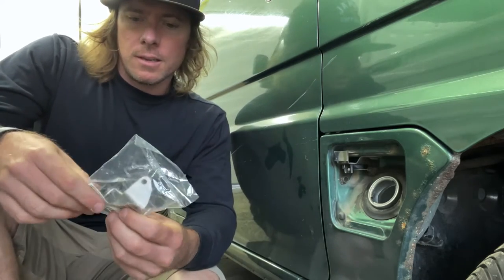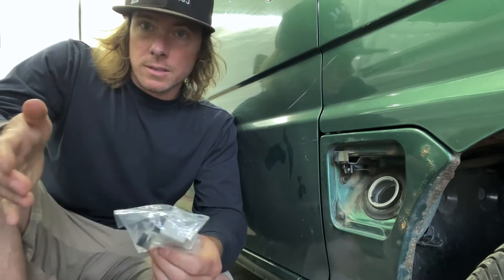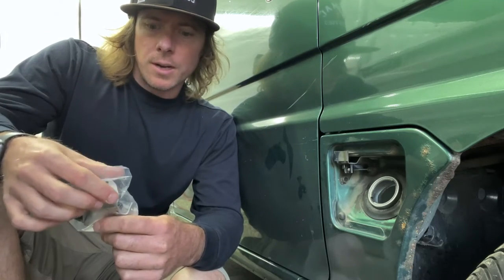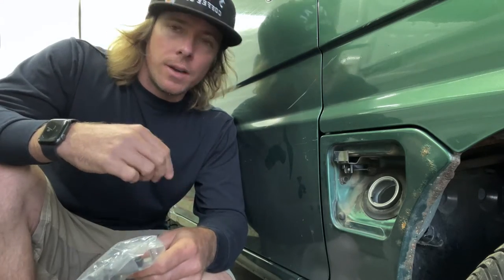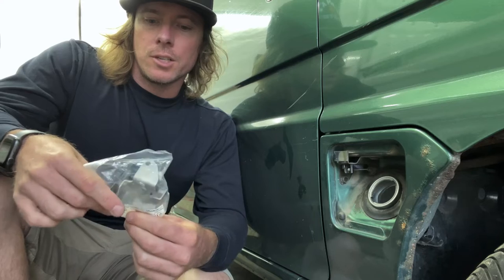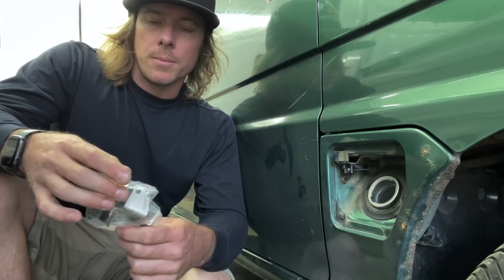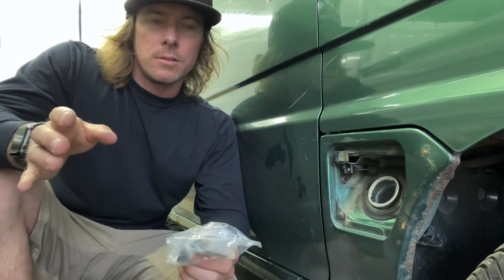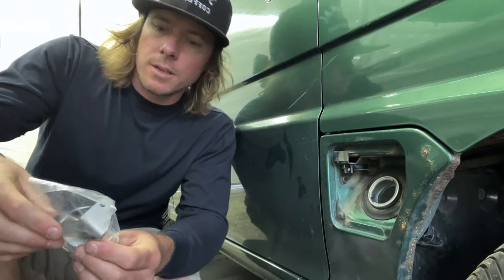I wanted to do this today since I skipped a day making a video because I've been super busy and haven't had a chance to do anything with all the parts I just got from Amayama. I made a video on 500yen and said I only buy parts from Amazon Japan and 500yen - I lied, I also get parts from Amayama. Amayama is a great place to get parts very cheap with pretty good shipping prices compared to Yokohama Motors. I've had great experience with Yokohama Motors - got an alternator in two or three days - but it is a little pricey, so pick and choose your shipping battles.